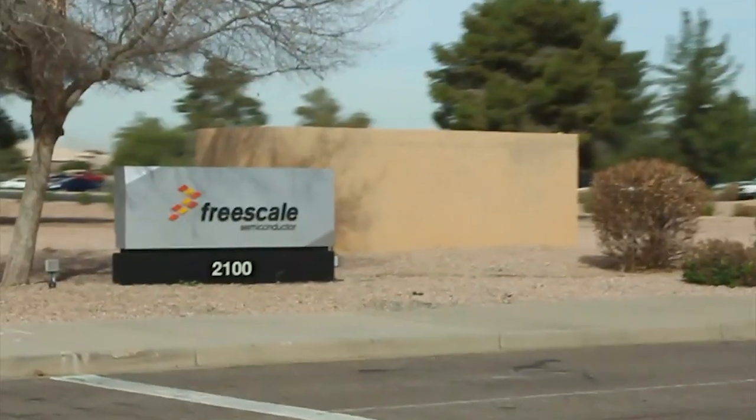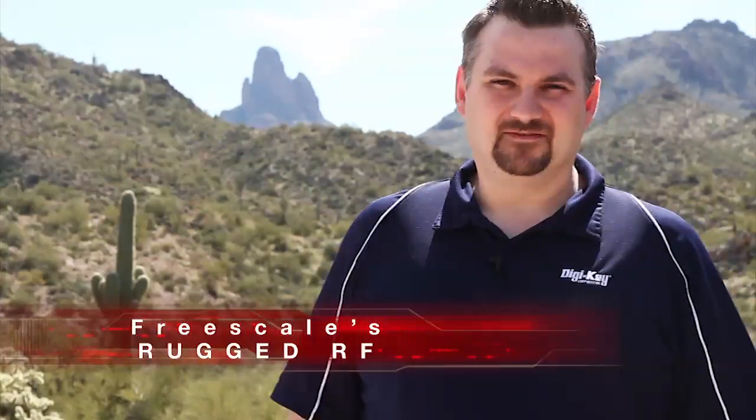Hi and welcome to another Geek Moment rugged edition. Freescale is giving us a sneak peek of their new rugged family of RF devices, and what better location than the rugged deserts of Arizona to film this?